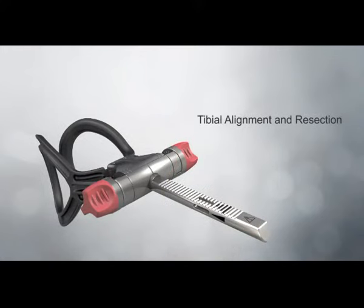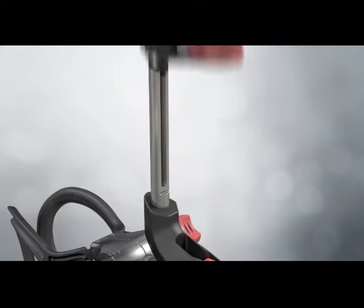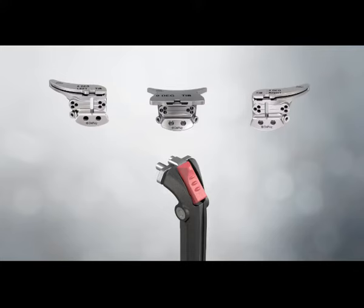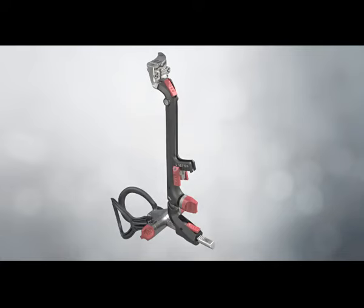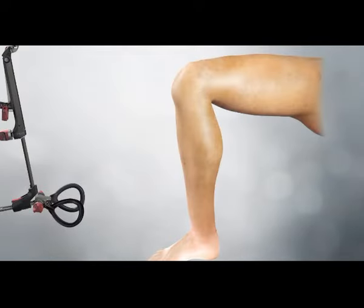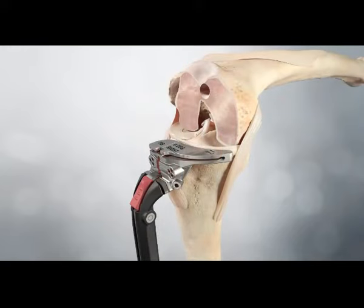Tibial alignment and resection. The tibial ankle clamp is attached to the distal uprod, then the distal uprod attaches to the proximal uprod with the height adjustment knob fully unscrewed. The appropriate cutting block is selected and attached to the proximal uprod. The desired tibial posterior slope is set prior to attaching to the leg using the two pinch levers on the slope adjustment. With the knee in 90 degrees of flexion, the ankle clamp is placed around the malleoli. Varus valgus is initially set by aligning the proximal central marking on the cutting block with the medial one-third of the tibial tubercle.